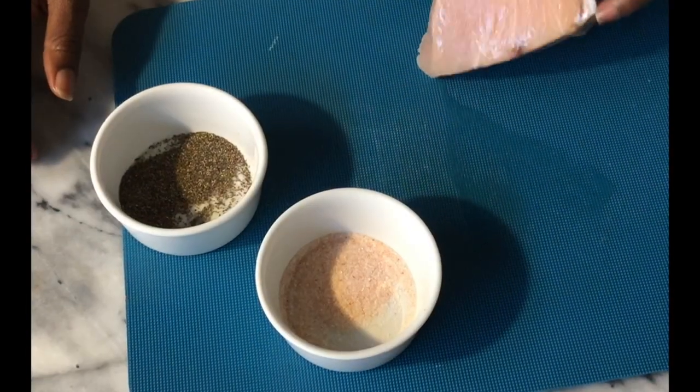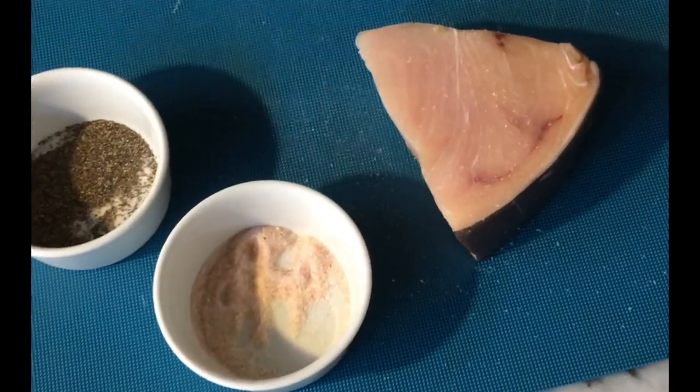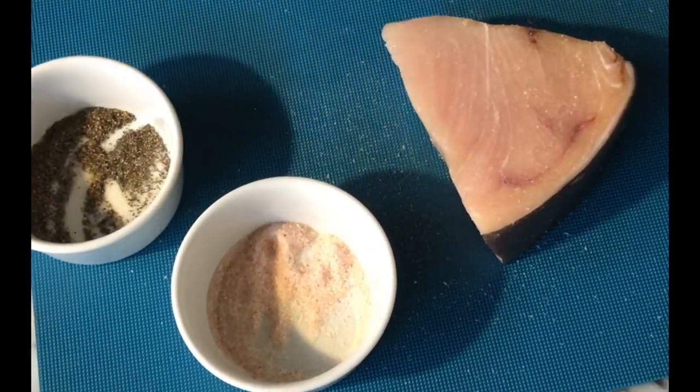What I'm going to make is swordfish with Till the Last Bite lemon pepper sauce, mashed potatoes, and spinach. Here's a piece of swordfish and I'm going to season it with a little bit of Himalayan salt and a little bit of black pepper.